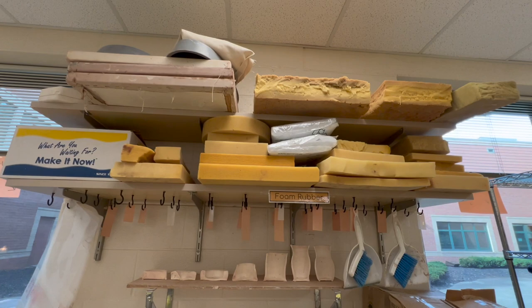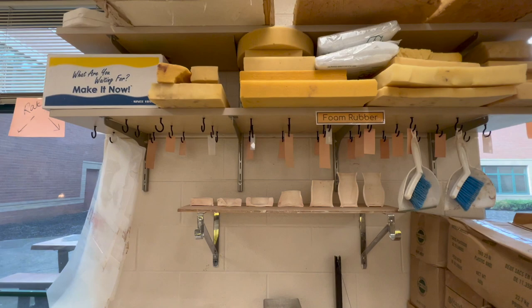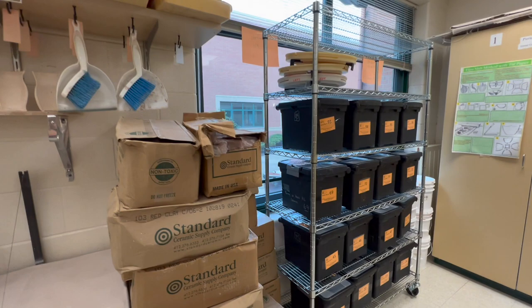On the shelves back here I have foam rubber and other soft things they can use to set a pot on if they're going to carve or whatever. More hooks for cups, and then here are my little cross sections of the steps in throwing.